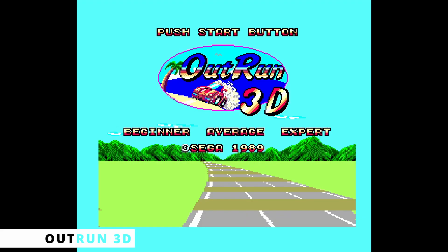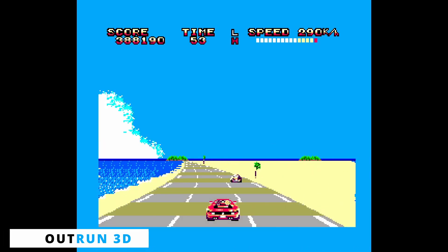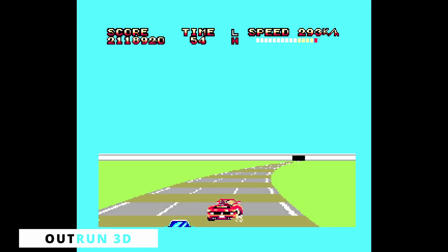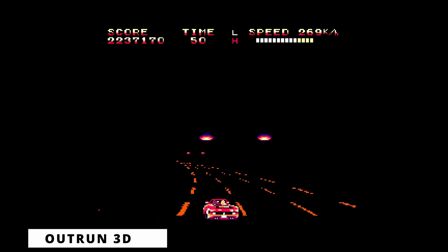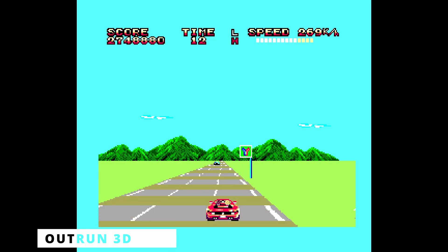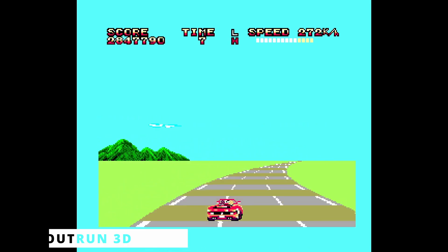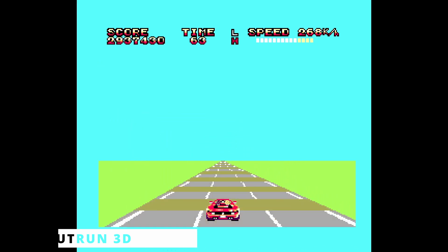Outrun 3D makes use of Sega's 3D glasses and is a very similar game to Outrun. The main differences are the level design of some stages and a soundtrack that features three new songs. It can also be played in 2D. As this game also supports the FM sound unit, this is the only game where you can play with FM sound, 3D graphics, and the pedal controller. The irony is that this game was only released in Europe and Brazil — places that never got the FM or the pedal controller.